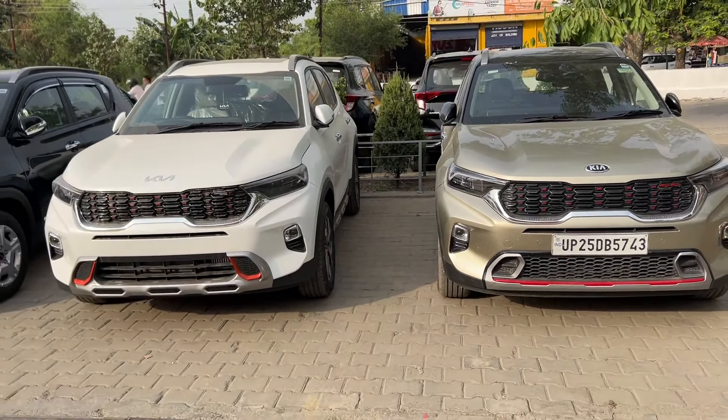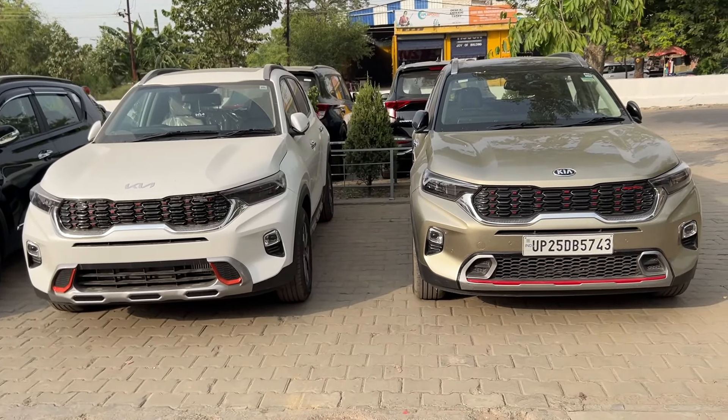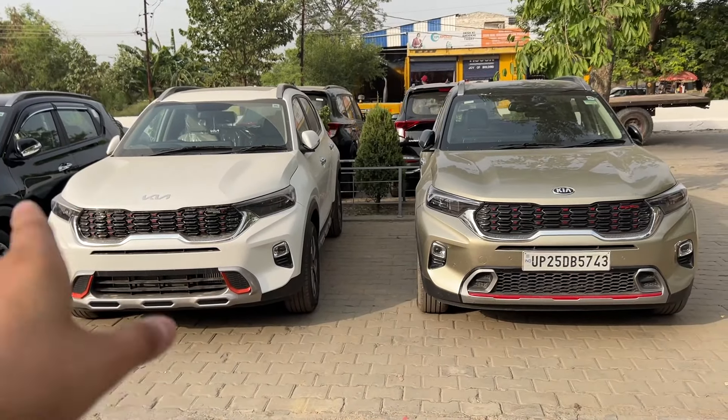Whether you compare it with the GTX trim or the STX trim, the bold look of the anniversary edition is a lot more attractive. The anniversary edition is, no doubt, more fresh and appealing.